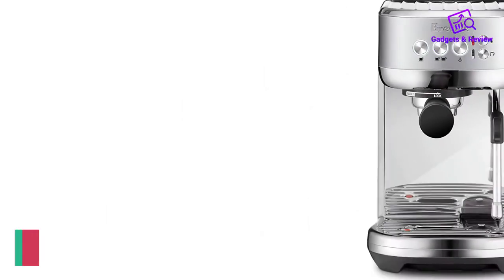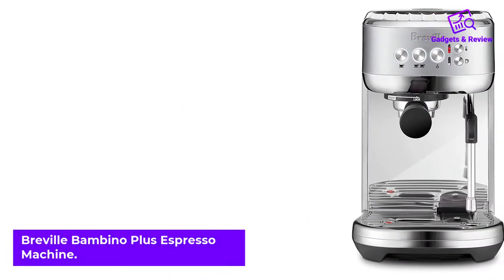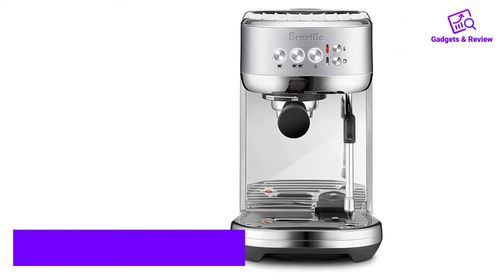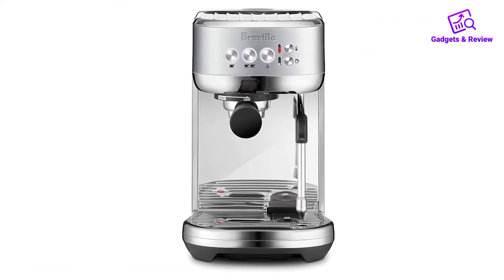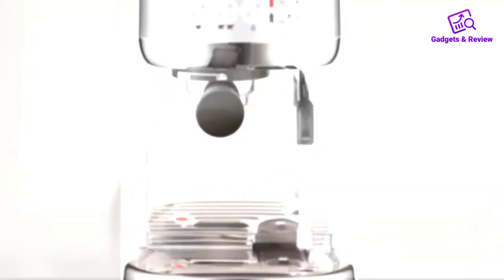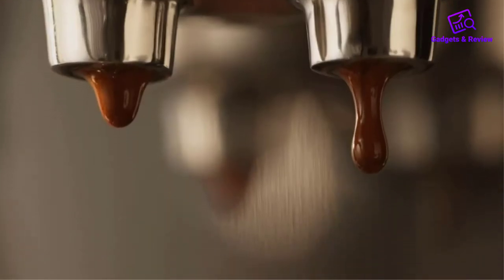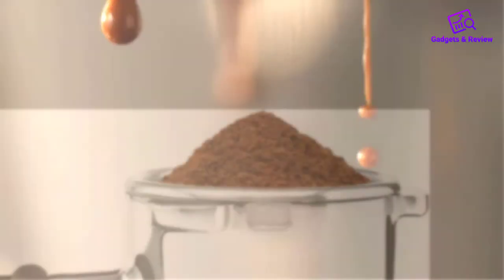Number 1: Breville Bambino Plus Espresso Machine. The Bambino Plus from Breville — Sage in Europe — is my top pick for the burgeoning yet budget-constrained barista. I have had some epic shots from this espresso maker. It's a small machine that can look a little bit innocent and vanilla at first glance, but don't be fooled. A lot of thought has gone into the functionality and features of the Bambino Plus.